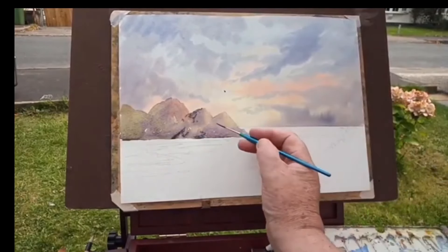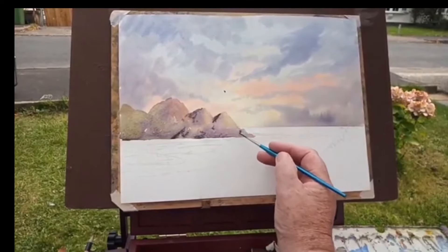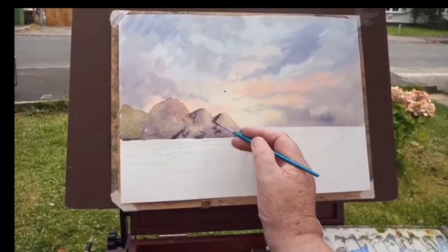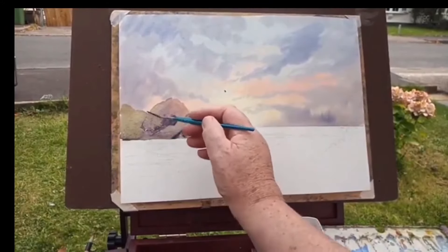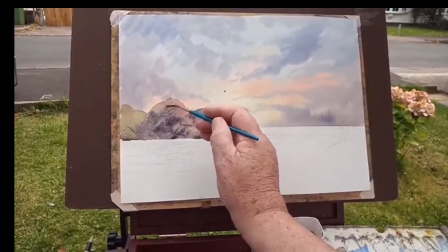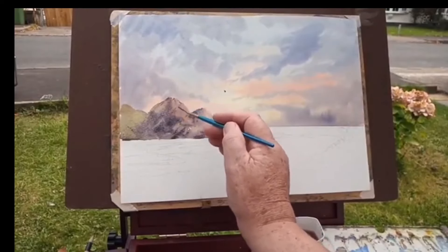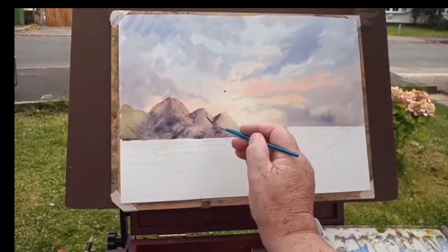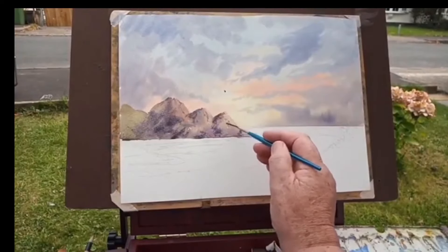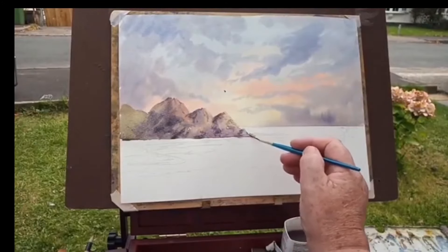I've still got this softness going on, and what I can do is drag the brush like that — see that? I'm dragging the brush on its heel. A little fine brush can cover a lot of ground that way. I'm getting that different texture in, and there — that's all there is to it.